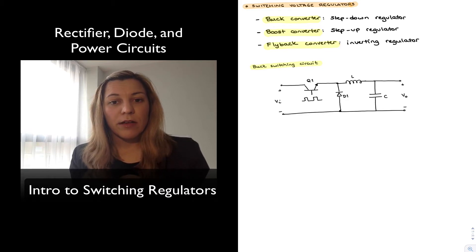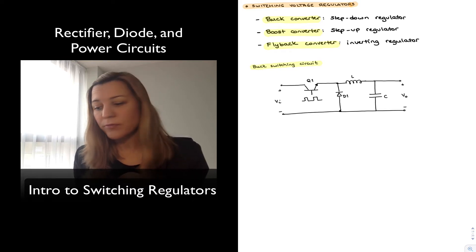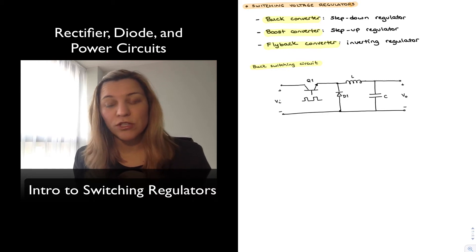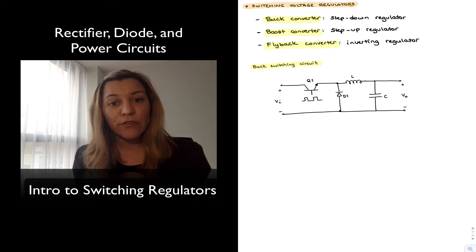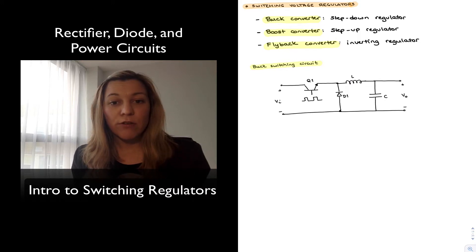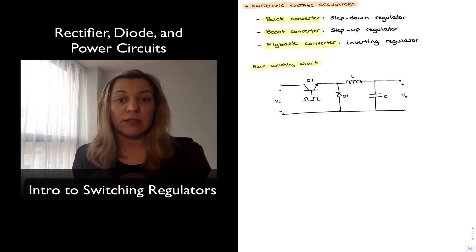There are three main categories or classifications of switching regulators. There is the buck regulator or buck converter, which is a step-down type of regulator meaning the output voltage is lower than the input voltage. The boost converter is a step-up regulator where the output voltage is higher than the input voltage by virtue of energy stored in an energy storage element and released later. The inverting regulator or flyback converter is a regulator where the output is of inverse polarity from the input voltage.